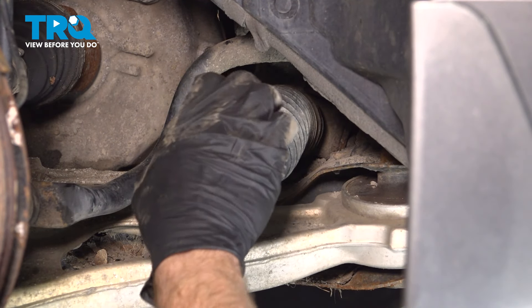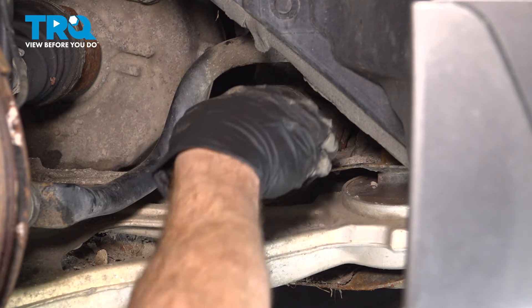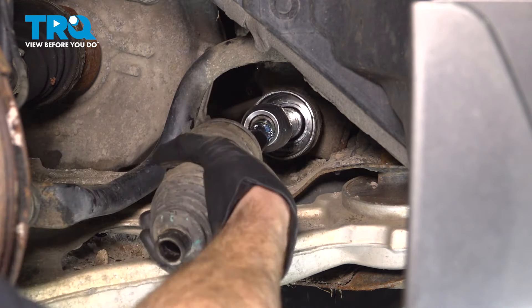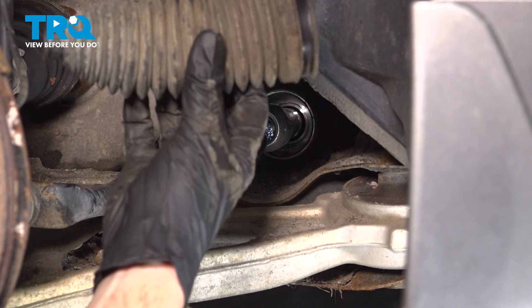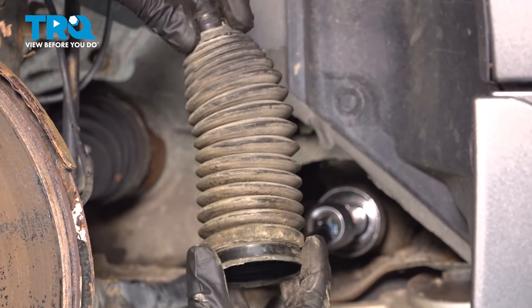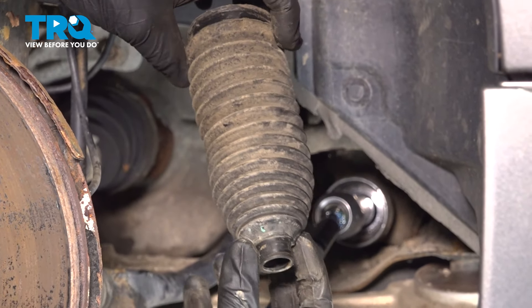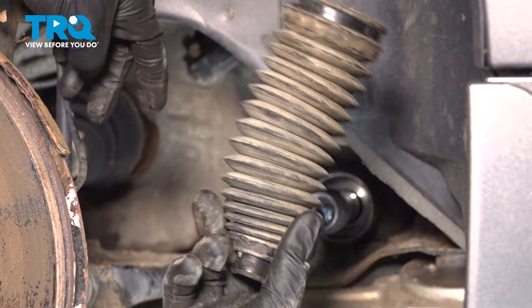Take hold of that bellows boot. We'll give it a little twist and start pulling it out and away. Now that we have that separated, let's give this a quick check — make sure it is still soft and pliable and it's not torn, worn, or damaged in any way. We'll clean this up and set it aside.